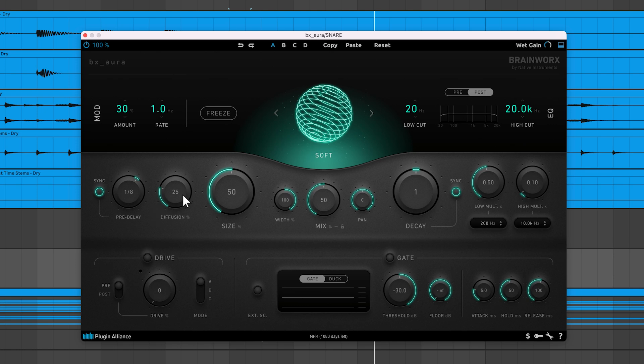Diffusion creates a dense blob of echoes at the reverb's input, which increases the initial echo density and beefs up otherwise sparse reverb tails. You can use this feature when processing thin sounds to give the reverb more body.